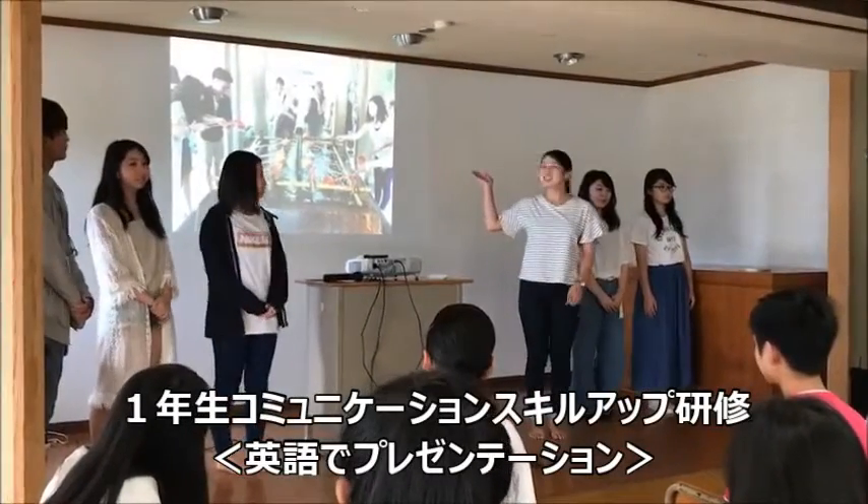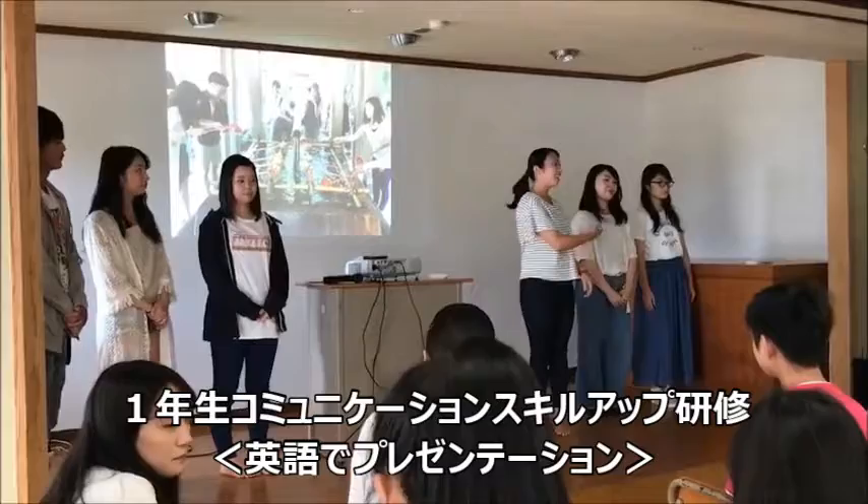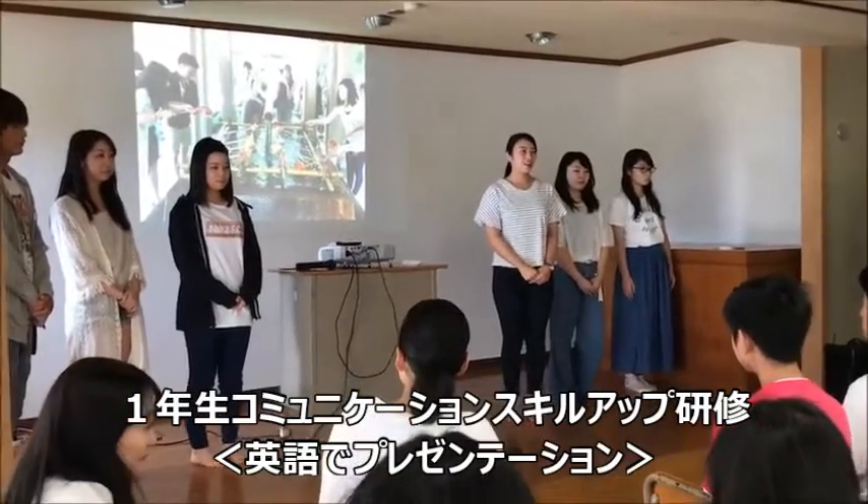This is Temizusha. We are going to explain how to do Temiz.